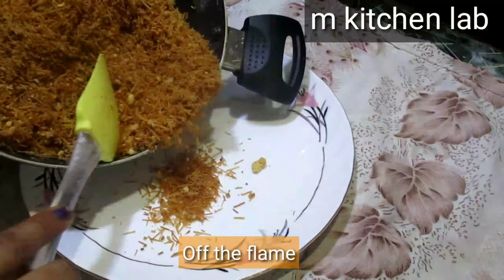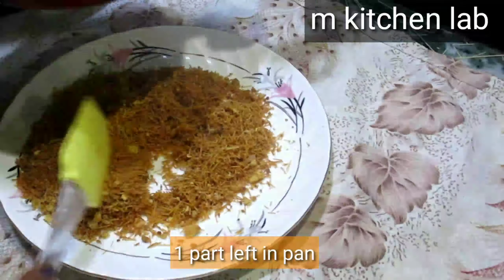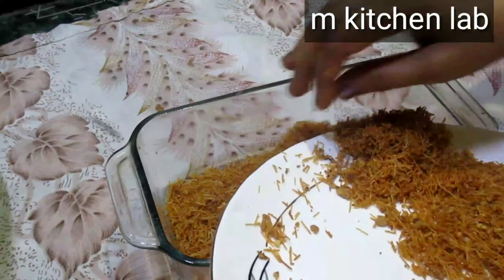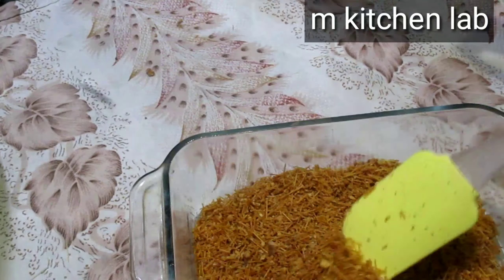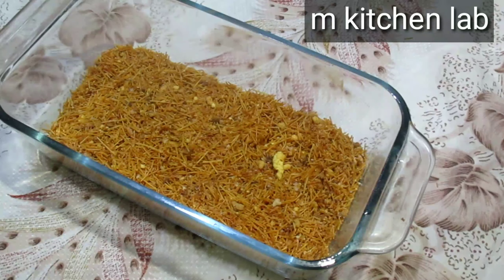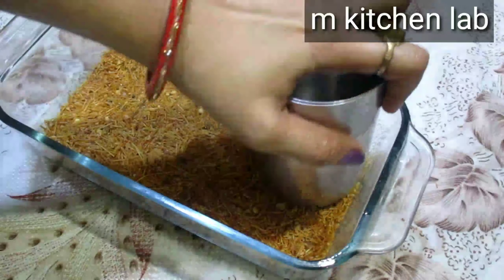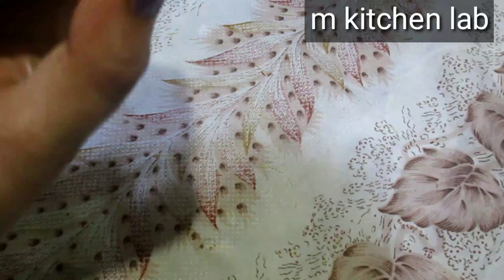We will change the flame and remove it onto a plate. We will spread a layer from the bottom. If you are making a smaller portion, make the layer from half an inch to 1 inch thick. We will press it like this and it is ready as a half-inch layer.